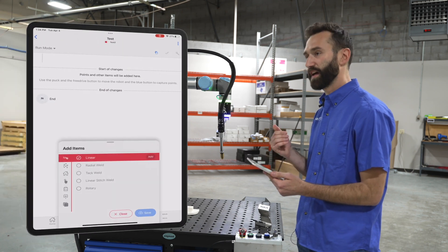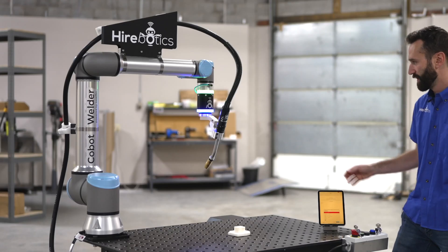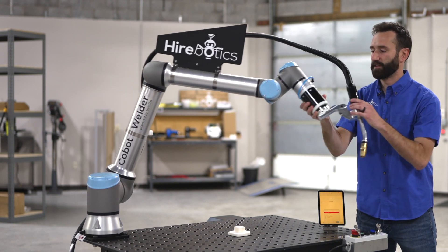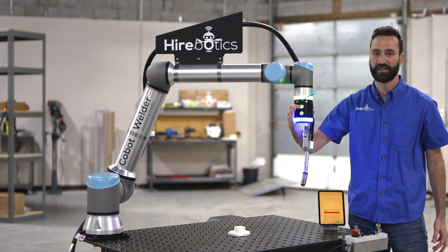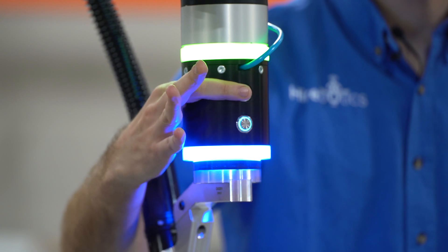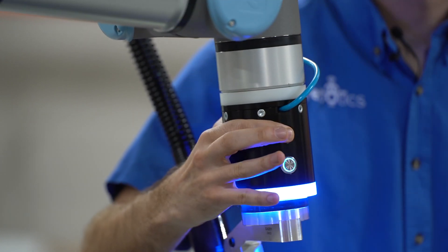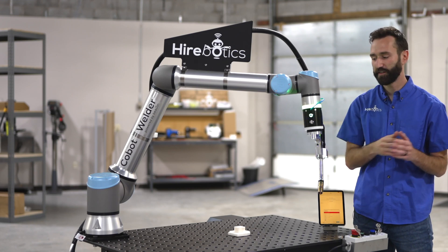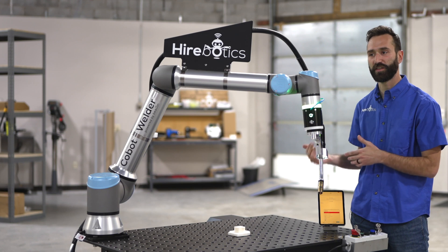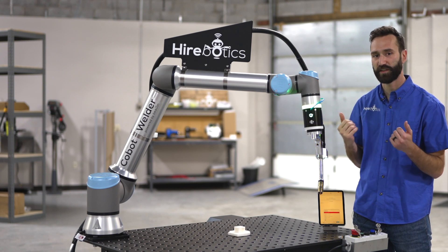Now let's teach a linear weld. On my device, I'm going to make sure that linear is highlighted. I can put the device down now. We'll be using these two buttons on our Hirobotic Smart Puck to define where the robot's going to go. The top button moves the robot around once you click it, and the bottom button saves off your point. For our linear weld, we're going to go to the start of the linear weld and click the blue button, then go to the end and click the blue button. As we go, you'll notice that points populate here in the app.